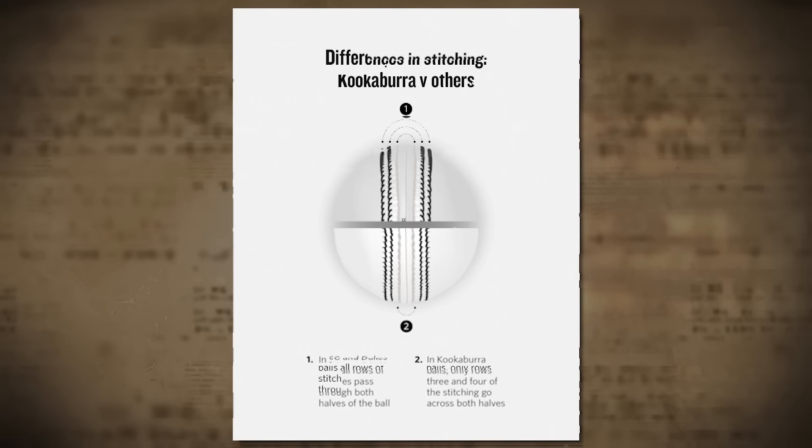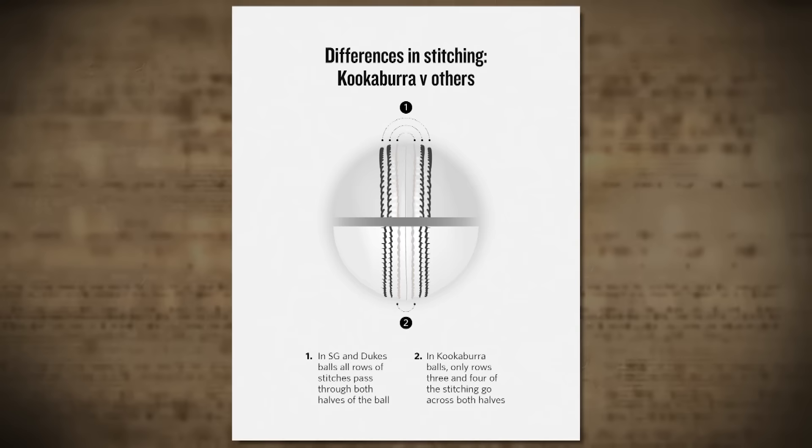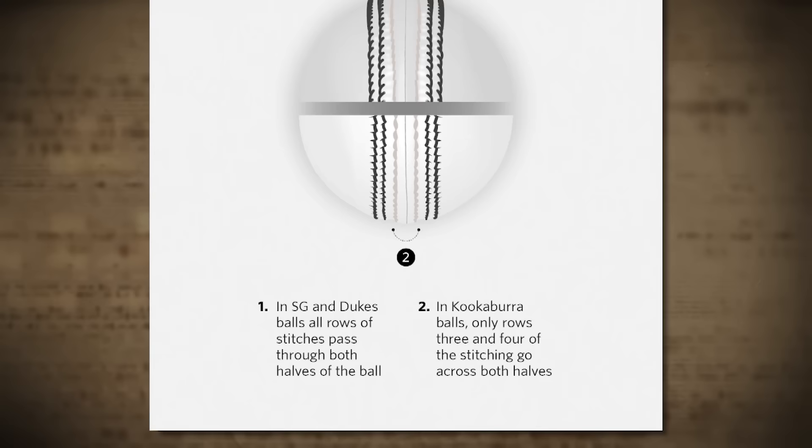Because of all this, white balls start harder and swing more than the red ones. And then after five or so overs, they are softer and they stop swinging. Then they start to degrade really quickly. They also pick up dirt and grass as well.